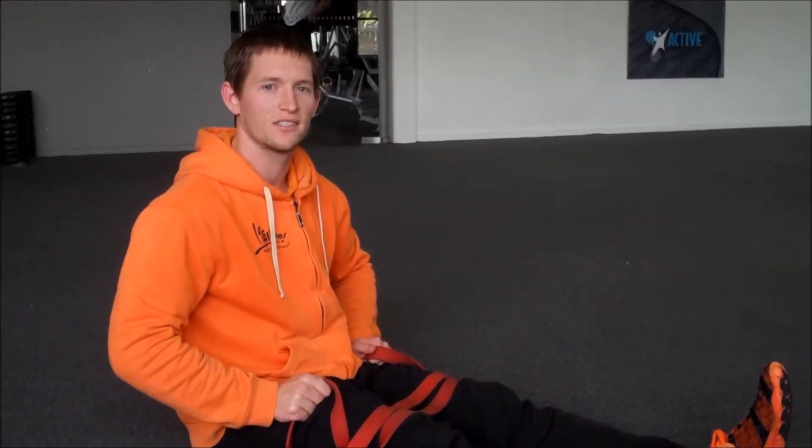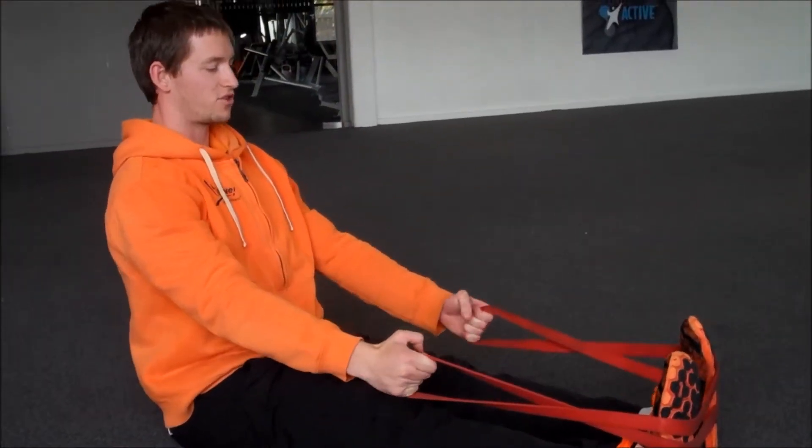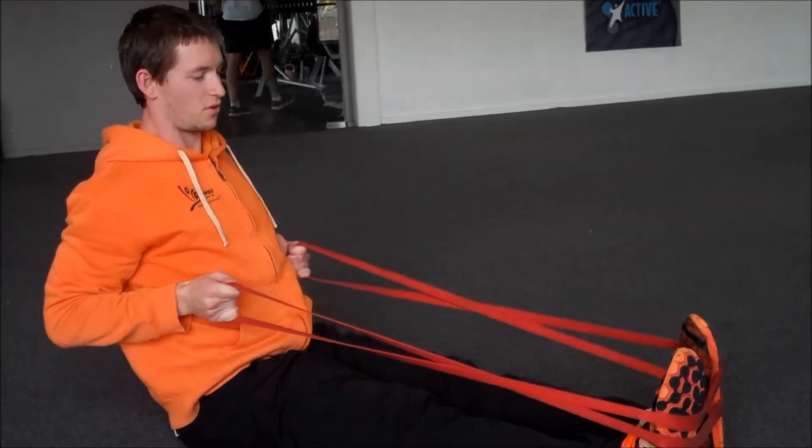The second exercise is a resisted row. Place the band around your feet. Have a straight back, chest out, and pull your elbows back to your ribs.